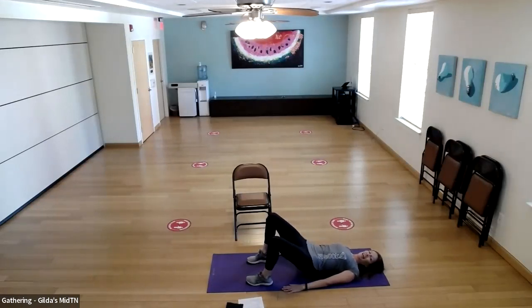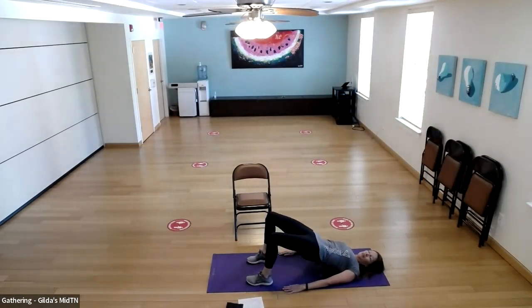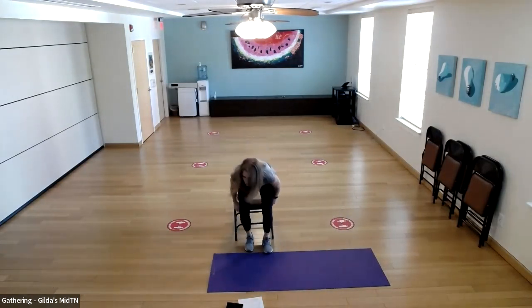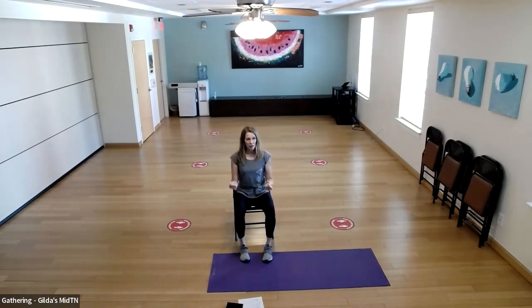Keep going until you get to 15. If you're seated, squeeze your glutes — you might see your body lift up slightly as you squeeze. I love this exercise in a chair because you can even do it while driving a car — squeeze and release. It's super good for that mind-muscle connection. Do 15 of those.